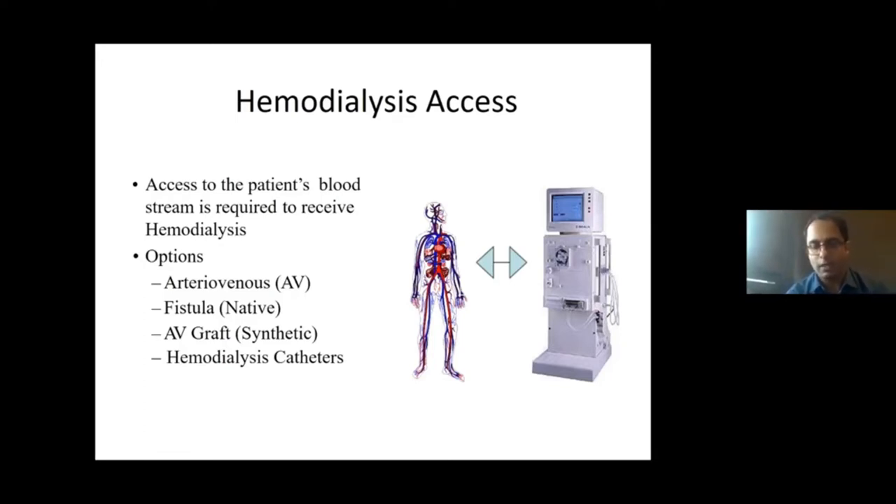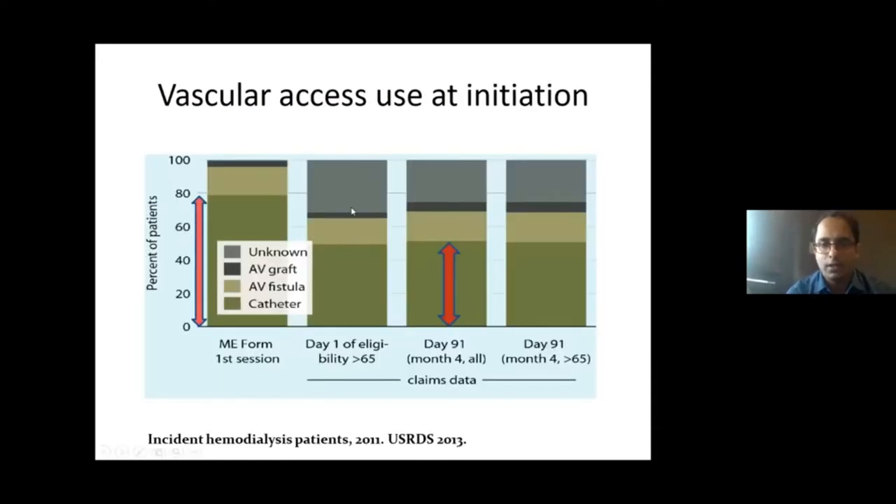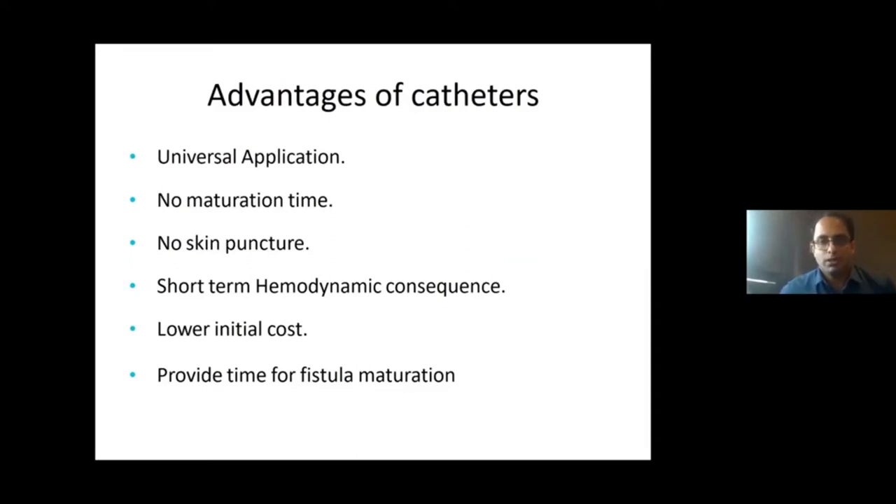In the next few slides, I will be discussing how to care as well as maintain these catheters. Vascular access initiated in the majority of patients tends to be a hemodialysis catheter — more than 60% of patients usually start their dialysis with a hemodialysis catheter. There are certain advantages of using hemodialysis catheters: you can use them immediately, they are safe and easy to place, and there is a low initial cost.